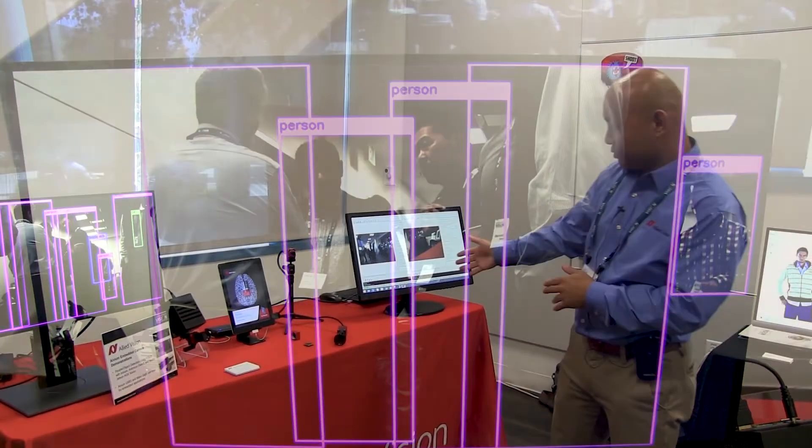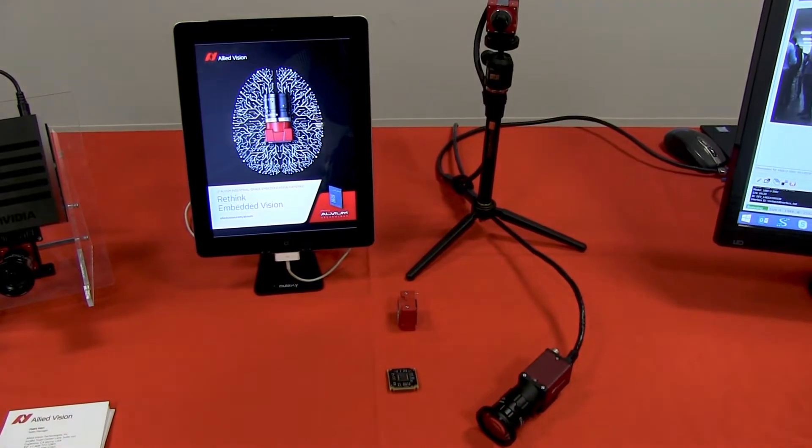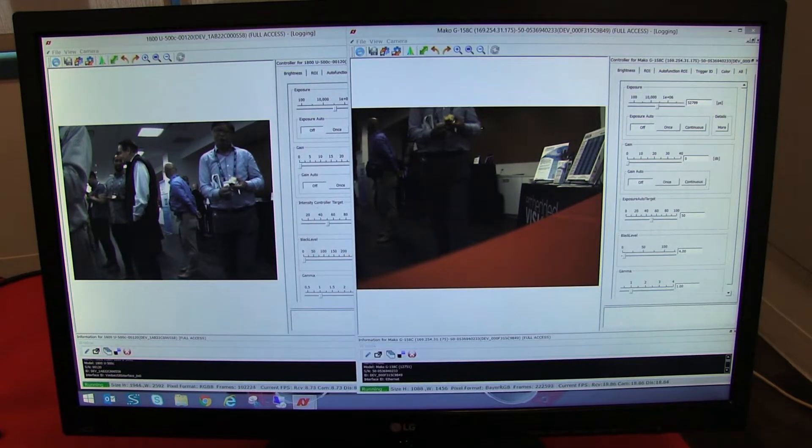On this end over here, we do have our traditional machine vision cameras. We have gigabit ethernet cameras, USB cameras, and MIPI-CSI 2.